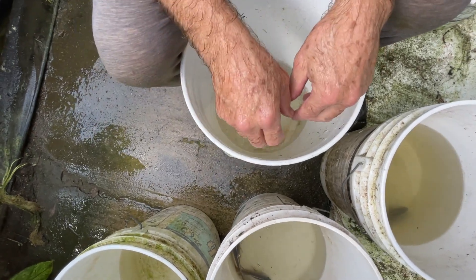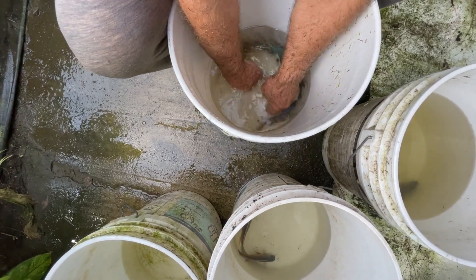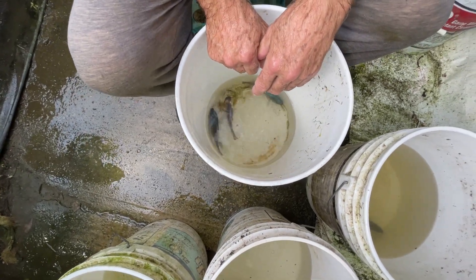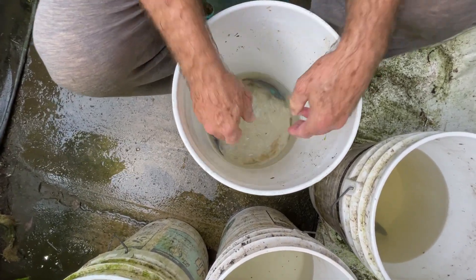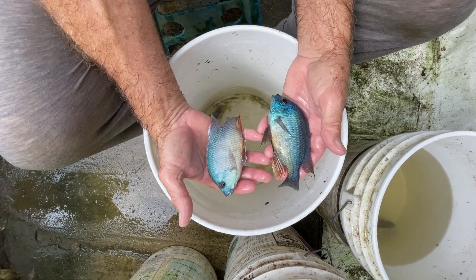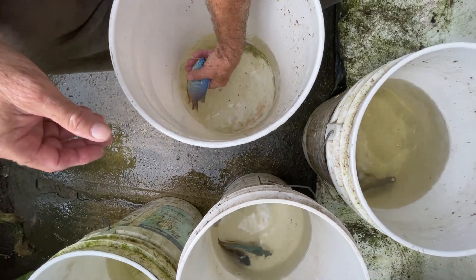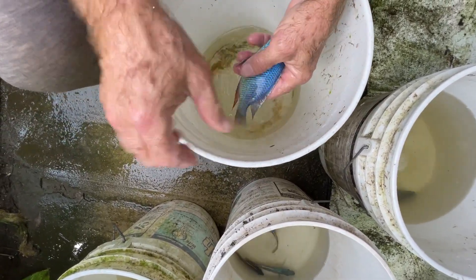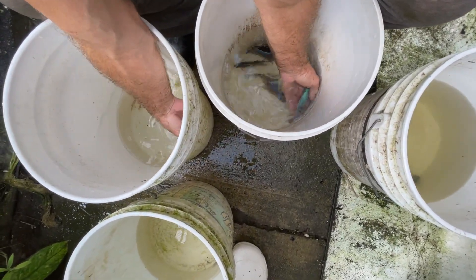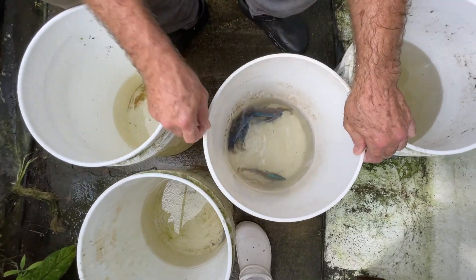We had five young males — they were all young but they're mature now. When I selected them it was supposed to be three males and about 30 females. Obviously I was wrong on a couple of them, but I was selecting really small fish. That's an interesting fish, but I think not. We'll go with those three.